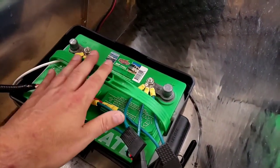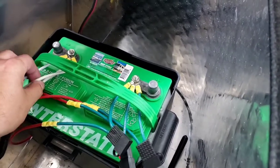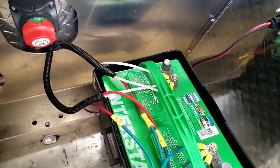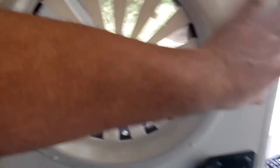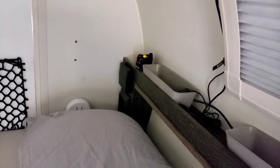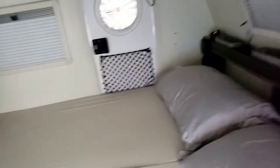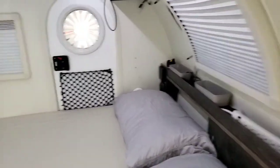Once the caps are on, look back at the picture you took to make sure everything is back together correctly. For me, white goes to negative and green goes to positive. Once that's all on and looking right, turn the switch back to on. I've got a voltage monitor so I can check that — it's reading 12.3 volts right now. That's kind of where mine tends to sit; it probably should be slightly higher, but that seems normal for this battery. Then check the ceiling lights to make sure everything's working.